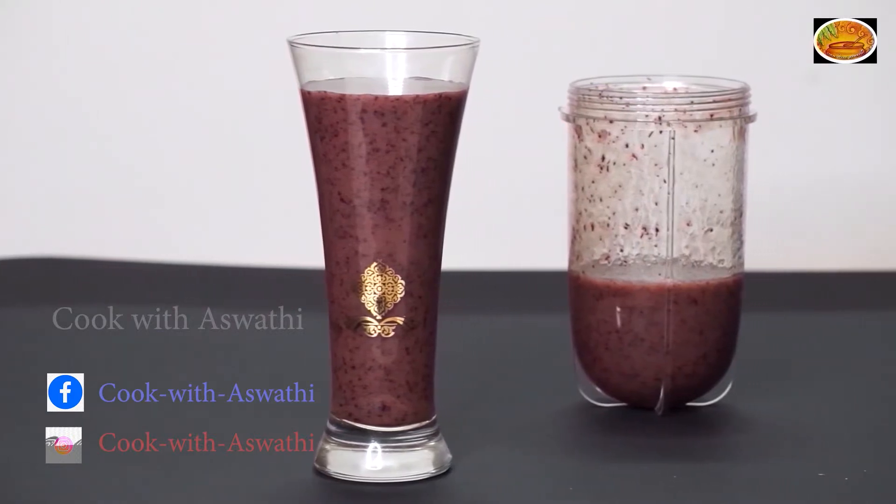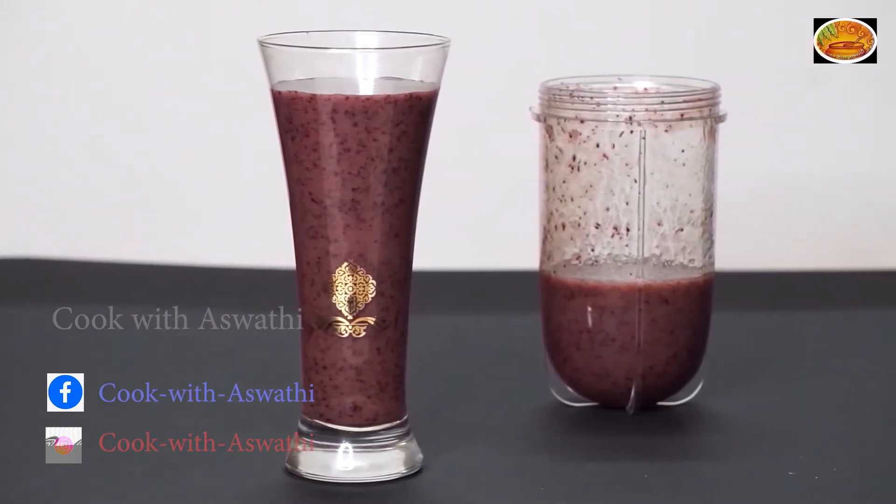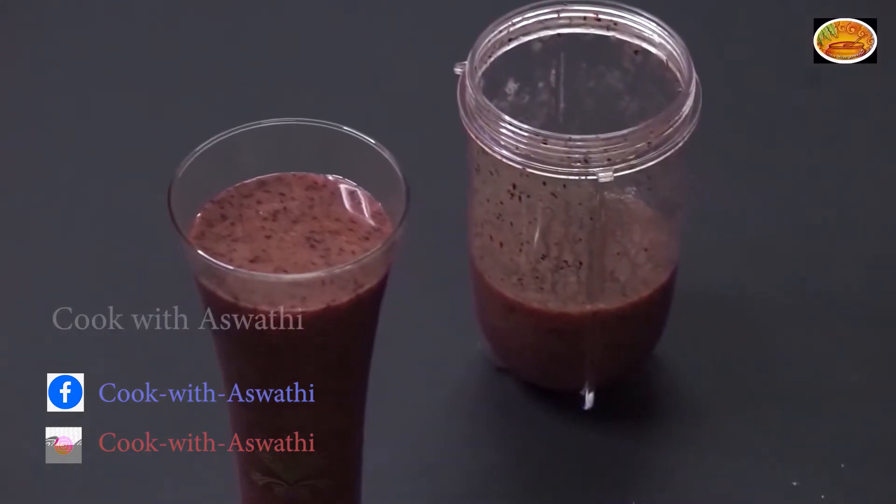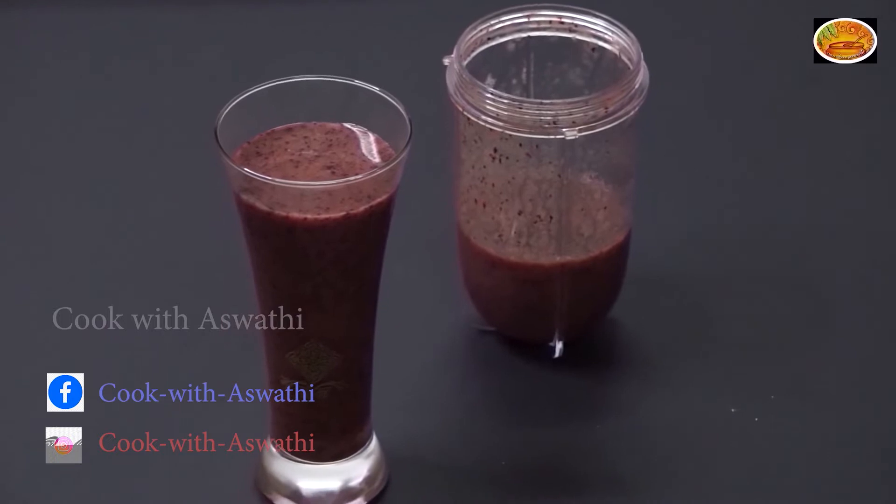Hello everyone. I am going to make a smoothie recipe. We are ready to cook blackberries. We are ready to cook a smoothie.